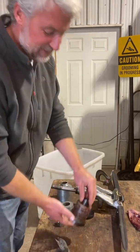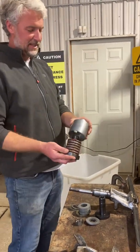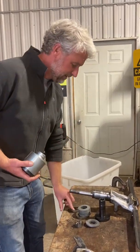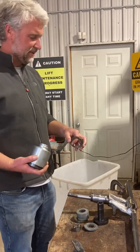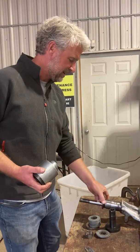Here we have one assembled and greased. So you put this on. On these particular chairs, you have what's called a sway dampener — these washers prevent the chair from swaying too much. They would go on here.